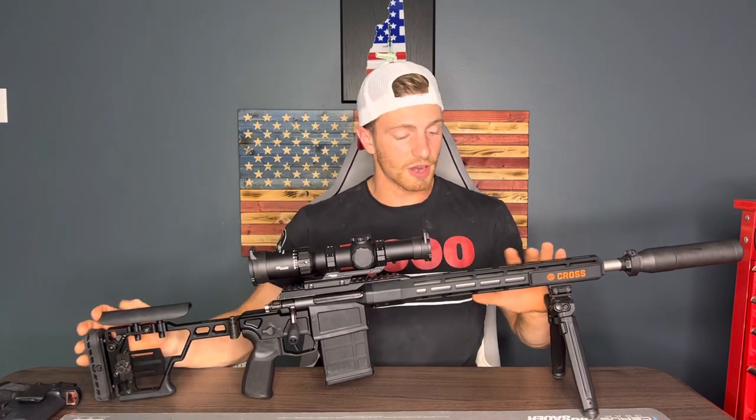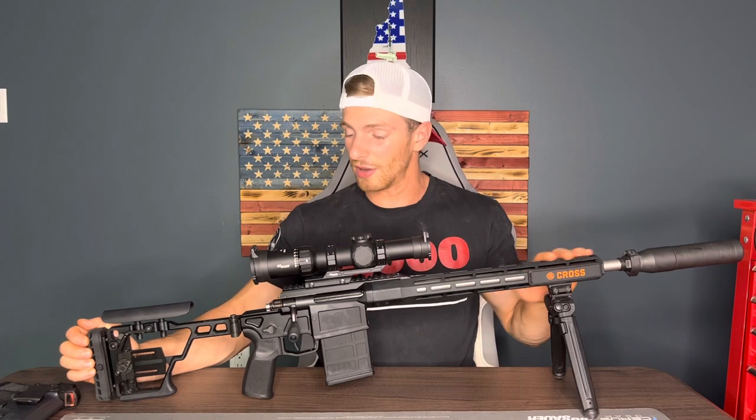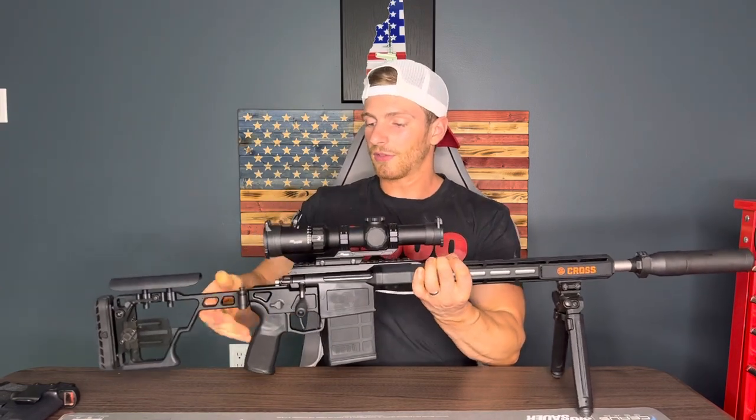The bolt action is really cool. This is my first bolt-action or precision gun I've ever had — I've always been more into ARs, AR pistols, pistols themselves, and shotguns. This was the first time I ever bought a precision rifle, and let me tell you, this thing does not disappoint.